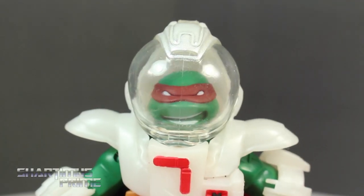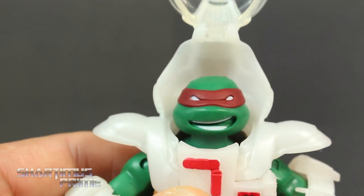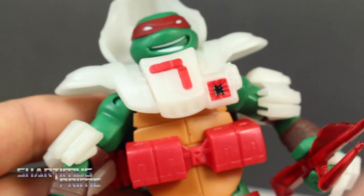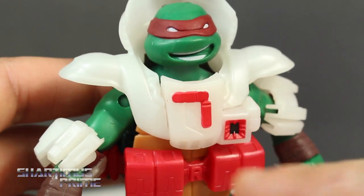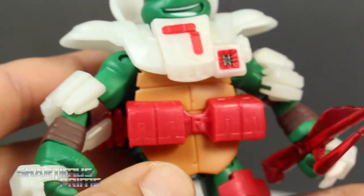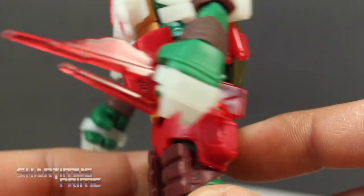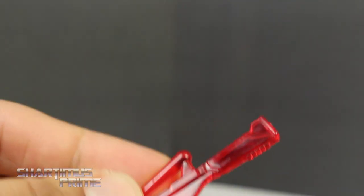Here's a look at Raphael — looking kind of happy to be in space. The red paint is kind of dark, especially compared to the red on the rest of the figure, but again there are nice details here. A little bit of black paint in there, you get those knuckles again, and his unique leg pieces. His space sais look really nice in translucent red.